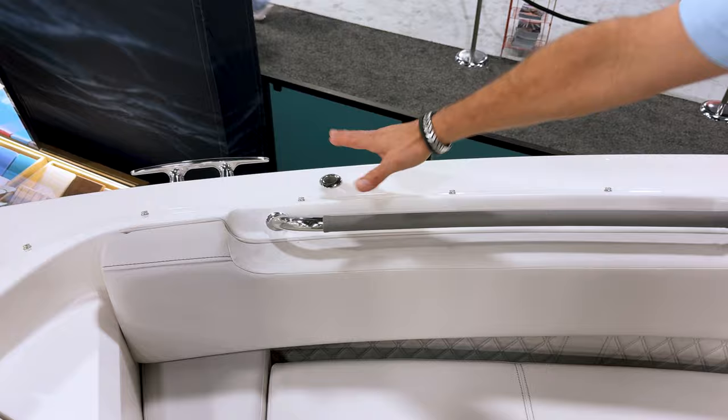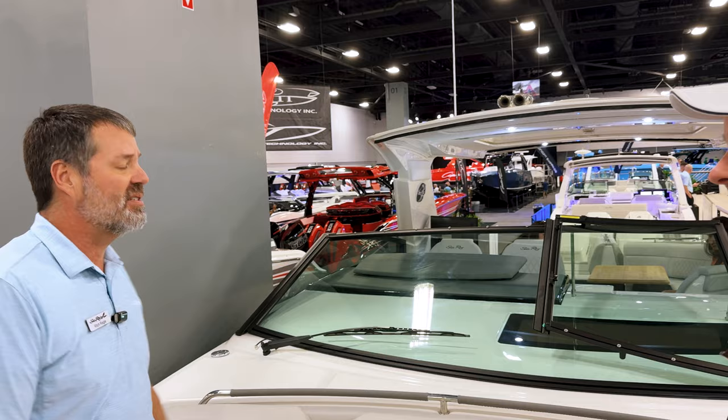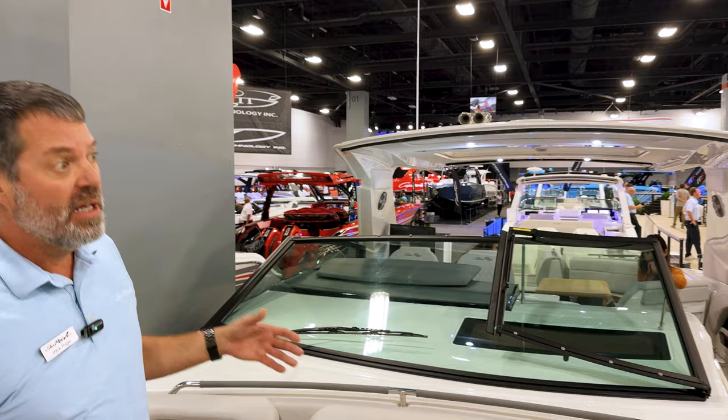In addition to the rear shade and center shade, there's also a bow shade available — two carbon fiber poles that attach to the hard top. You can actually cover almost the entire 40 feet of boat in canvas on a hot day. If you're in South Florida or Texas on a 100-degree day, you can get full shade. It's a nice material that still allows good airflow while blocking out the sun — and that's where the extra cooler space and the two fridges come in.